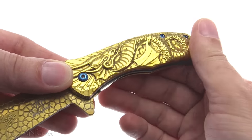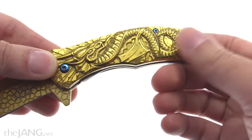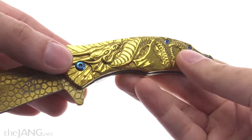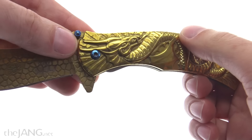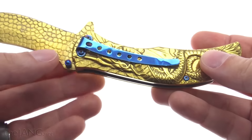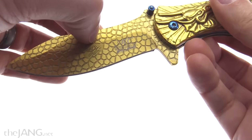It feels like it's kind of worn in — all the details are very smooth. It's a pretty decently thick plating. Obviously it's not real gold; that would actually be bad — it's more durable than that. It just feels good, nice and thick with the yellow layer they put over it. Blue anodized hardware, blue clip back here — it all looks good.